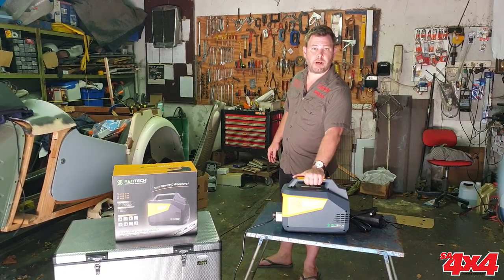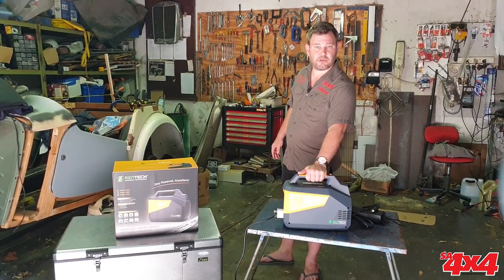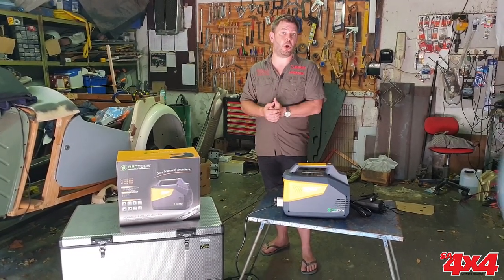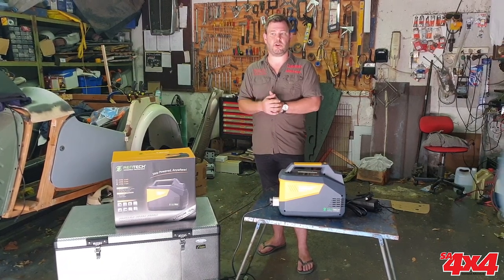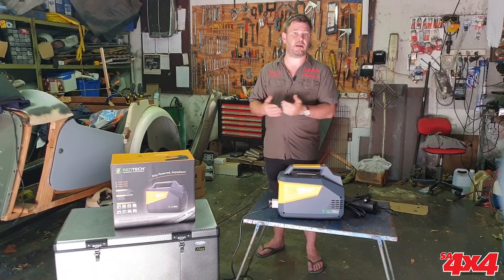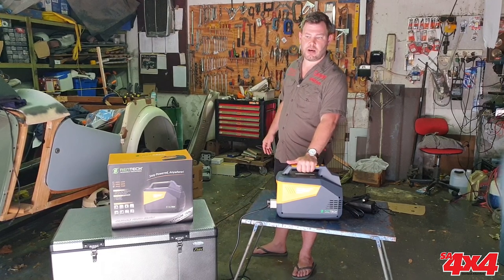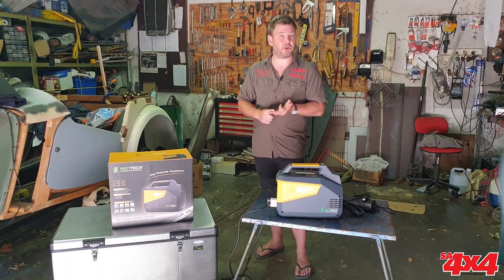The Rentech portable power supply is essentially a lithium-ion battery that you can take with you camping, caravanning, or 4x4ing. It has so many applications — I've even used it in the home during load shedding. Luckily in Cape Town we only get two hours of load shedding, but load shedding is going to be here for my lifetime. So what this does is enable you to power your laptops, your patio lights, and your compressors when you're going off-road.